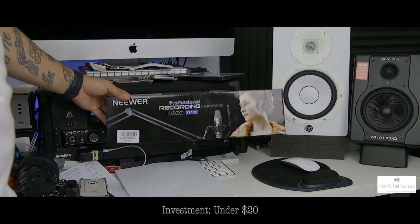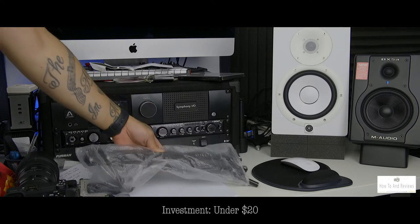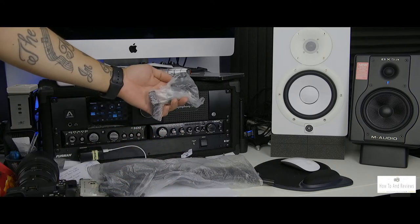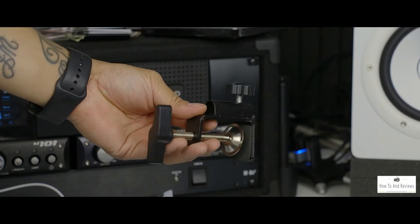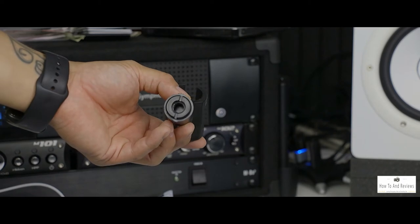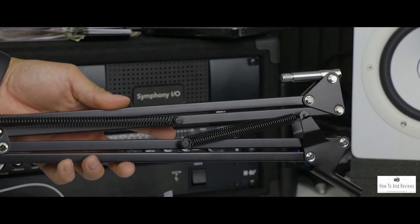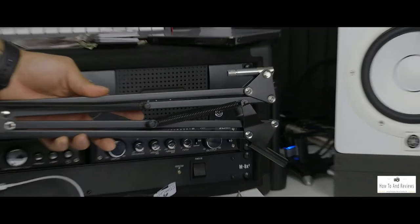Here we have a quick unboxing and first thoughts on the newer professional recording microphone stand. It's a desktop boom type arm mechanism. Inside the box you have the clamp and the actual arm itself. The clamp is made out of metal and plastic, and it comes with a mic stand adapter for a lifestyle mic like a Shure mic, with a plastic adapter to fit a thicker full-size microphone stand.